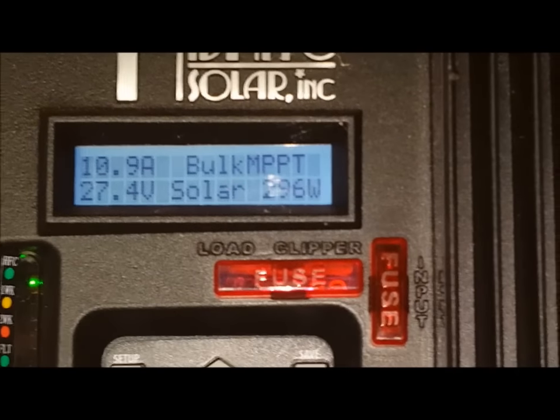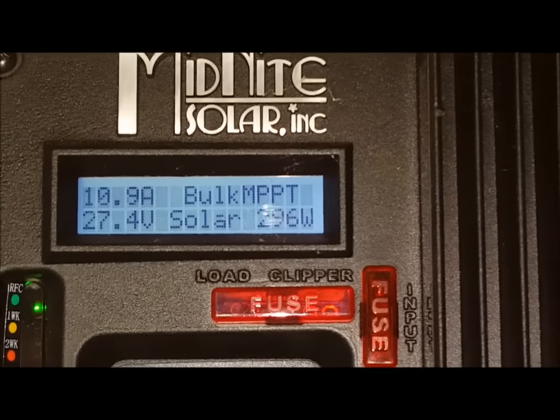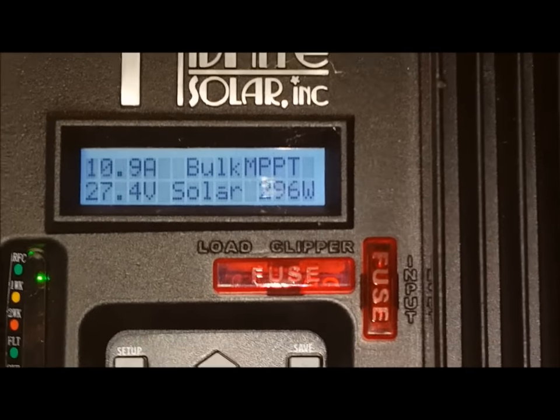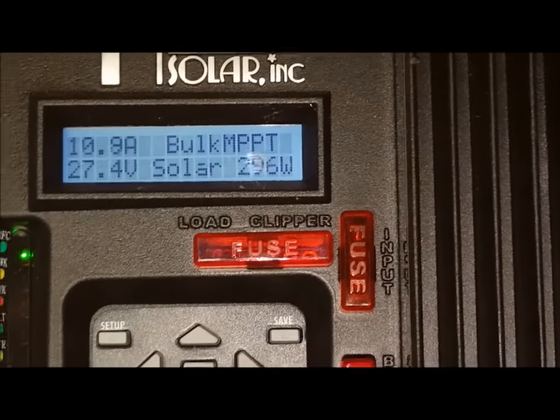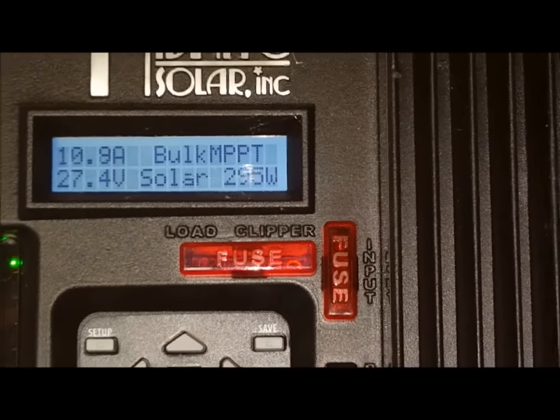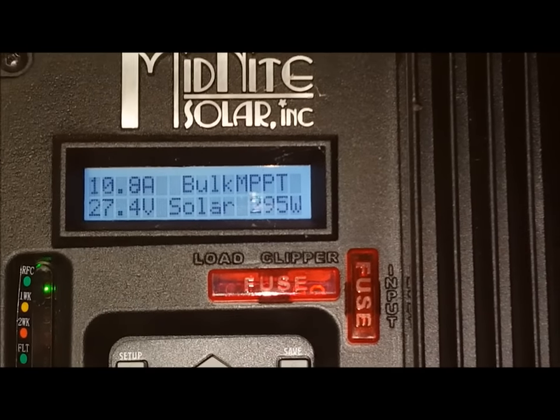G'day, Sambo here. 11am New Year's Eve 2015. You can see that I've got about 300 watts coming in, just under. It's about 30 degrees outside Celsius — that's about 85 degrees Fahrenheit.